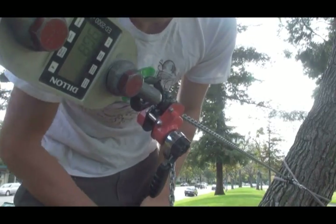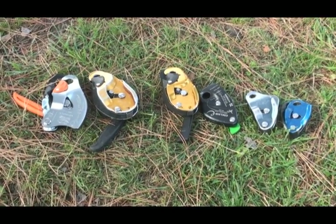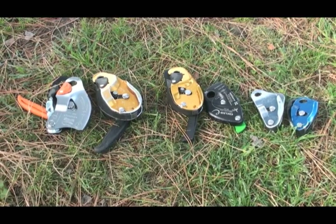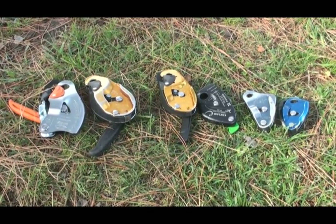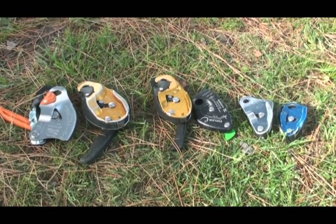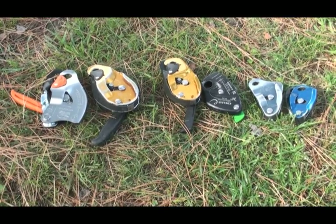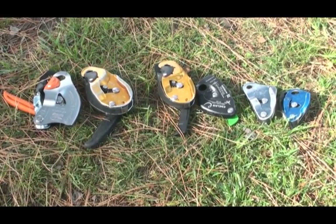Petzl Grigri 2 9mm static rope: slippage at 900 lbs. Alright, so we tested all 6 brakes with 3 different rope sizes each and got some really interesting results. You can read the article posted in the description for a nice chart of these results. The Grigri 2 performed super well on all sizes — we got up to 900 lbs with just the 9mm, which is a lot of force. That allows you to bring your total tension up to 4,500 lbs on a 5-to-1 pulley system before it starts to slip. That's pretty impressive.